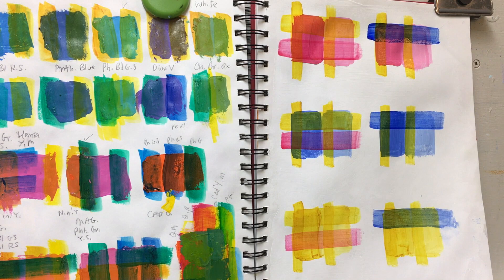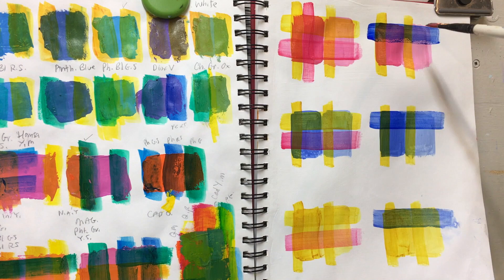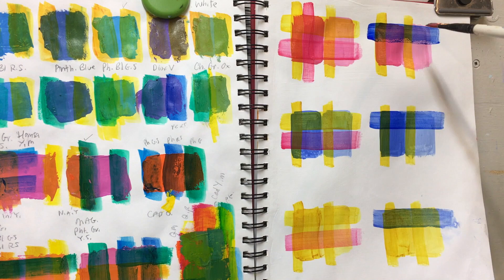We have the primaries of yellow, red, and blue; we have our secondaries of orange, green, and violets; and then we have all the tertiary colors as well.